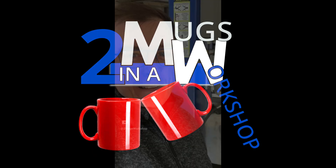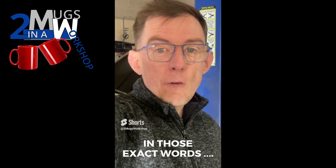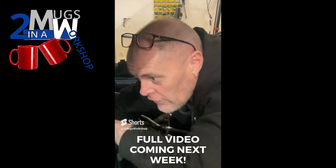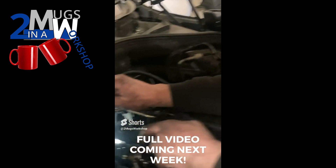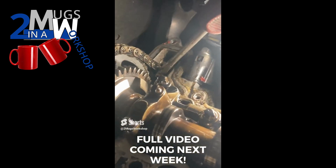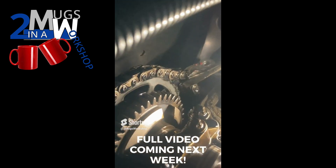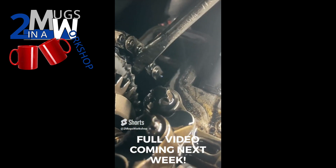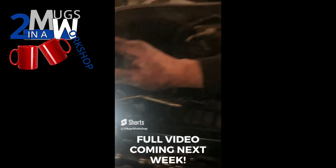Previously on Two Mugs in a Workshop: a customer dropped a BMW off for a rocker cover replacement. When Mark fired the car up there was a terrible clattering sound — like the timing chain. Once the rocker cover was off, we found the upper guide rail had totally disintegrated and dropped down. The chain teeth on the sprocket were completely rounded, virtually flat. We've advised the customer to have a new timing chain fitted, all genuine BMW parts.